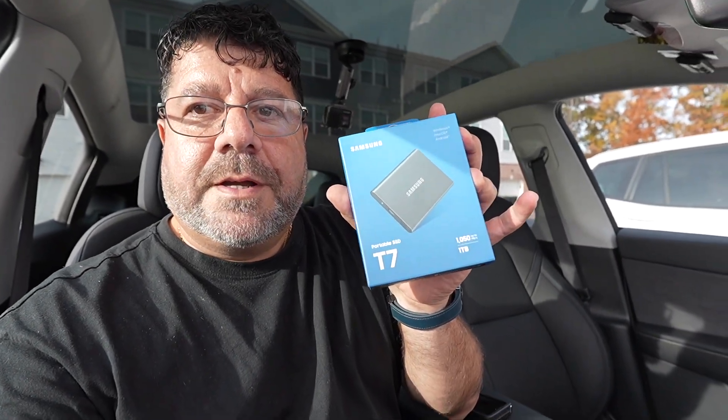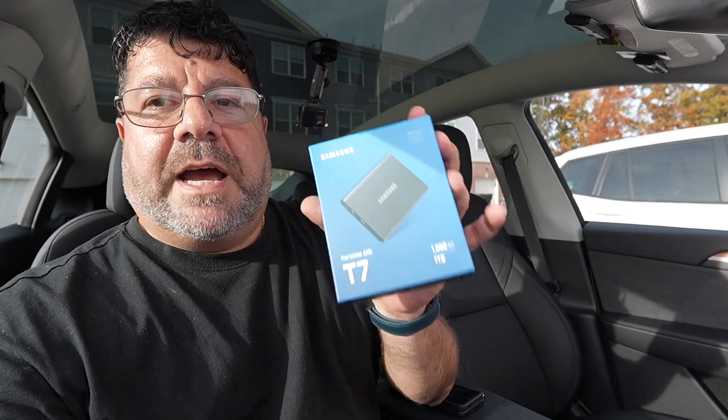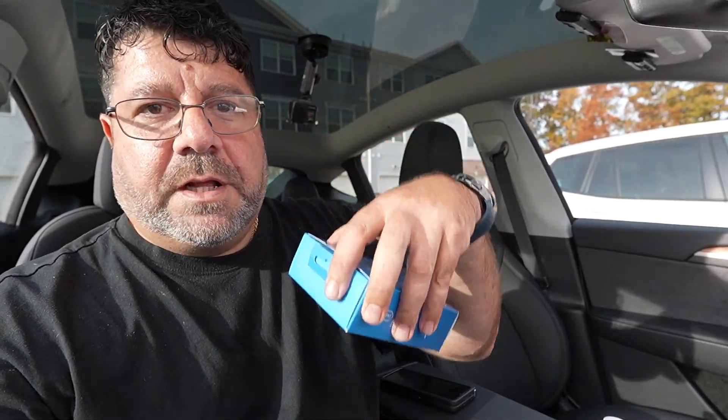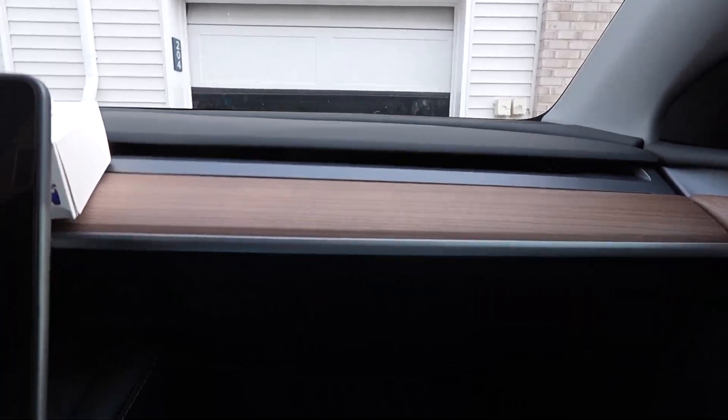Instead of buying that $350 drive from the Tesla shop — there you go — Samsung SSD T7. It's $99. I'm gonna leave the link in the description below. You're gonna get this and you're gonna just install it right over here.